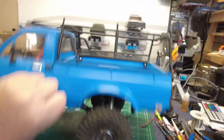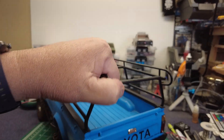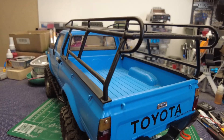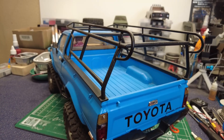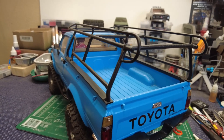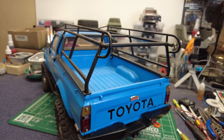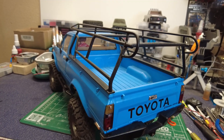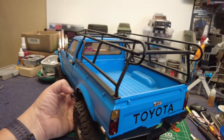I put the lumber rack on here, which is an eBay special. It actually looks pretty nice — I like the style. It's what I'm used to out here in California. It's fun driving with the lumber rack, because obviously it's going to be a little top-heavy. It's not terribly top-heavy, but it is. You can't get too freaky with it or she's going to go over.